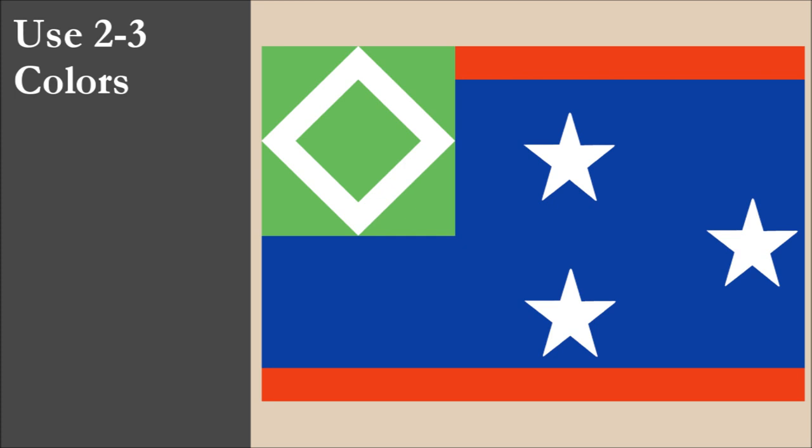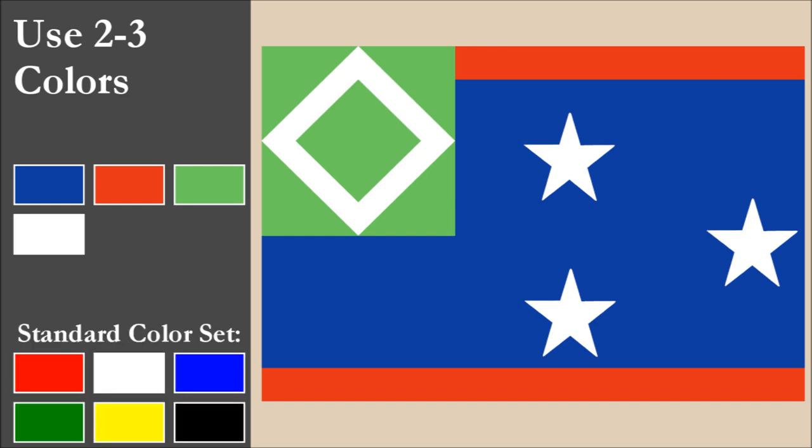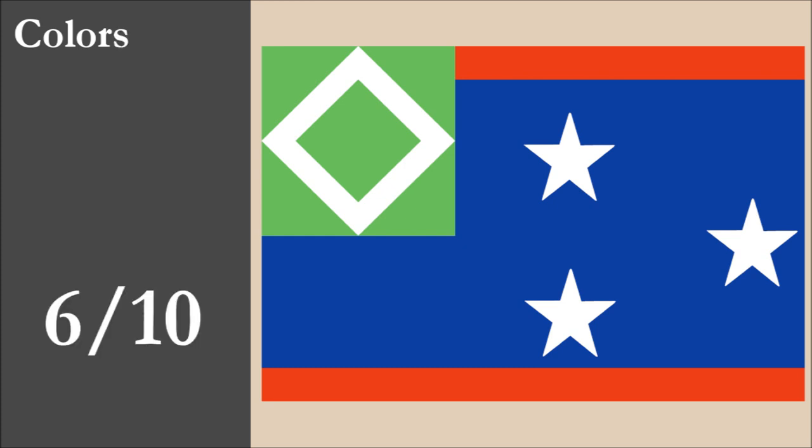The flag has four colors: blue, red, green, and white. That's one color more than the recommended maximum of three. All four colors are part of the standard set. The flag has contrast issues with the blue, red, and green — these are all dark colors which don't contrast very well, though the shade of green is on the lighter side, which certainly helps a bit. Overall, for color, the flag scores 6 out of 10.